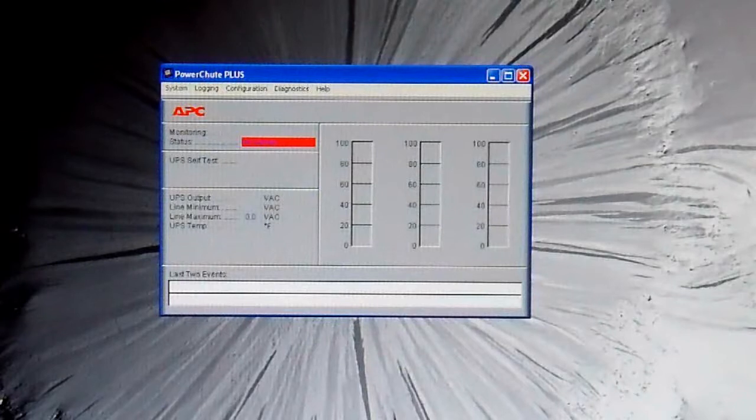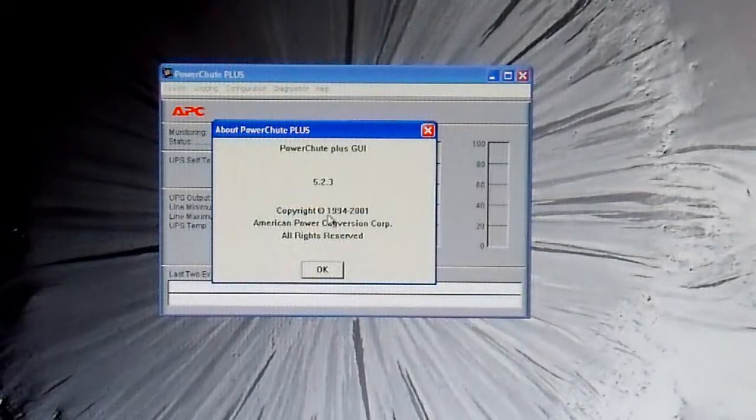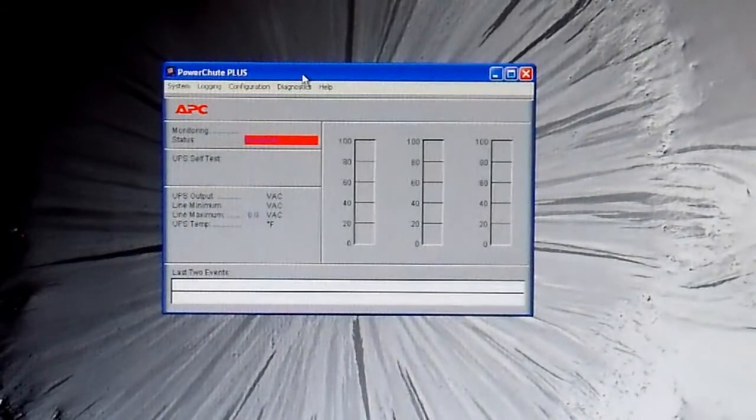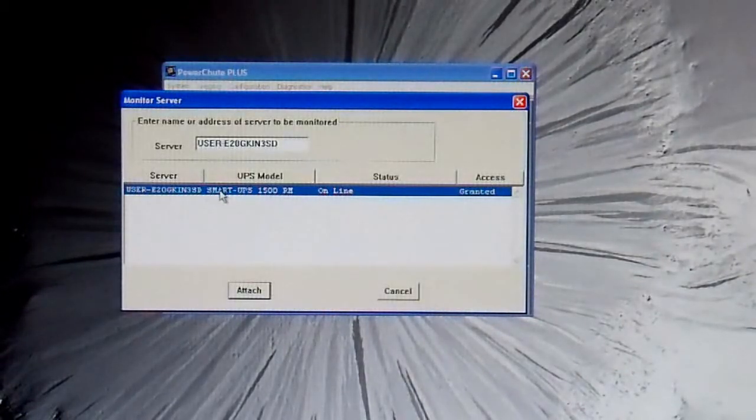The UPS is connected to my computer through a special APC cable to the serial port in my desktop, and I have PowerShoot Plus version 5.2.3. It's extremely old, but the newer versions don't support the COM port anymore — they only support network or USB. I scrounged around on the APC website and version 5.2.3 is available in their FTP archives; anybody can download it. The UPS is emitting a chirping noise right now because there's no battery pack — we're gonna fix that.